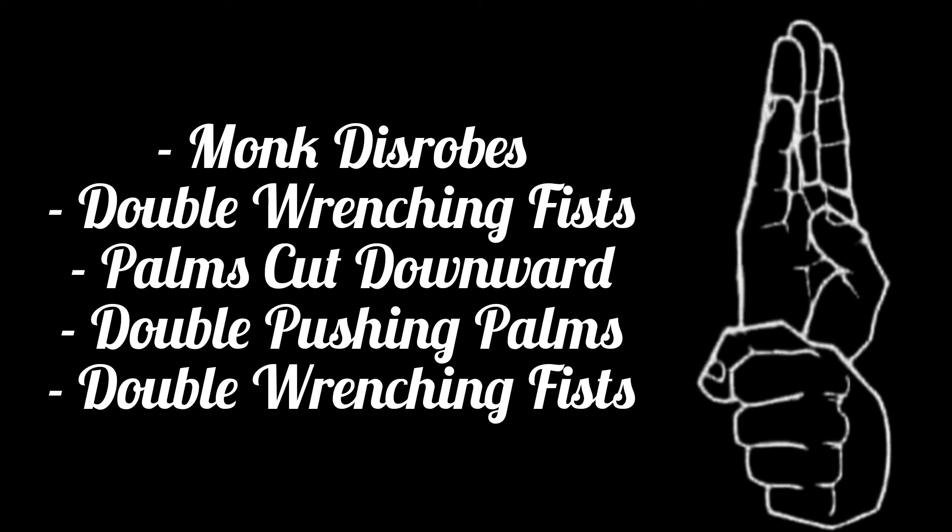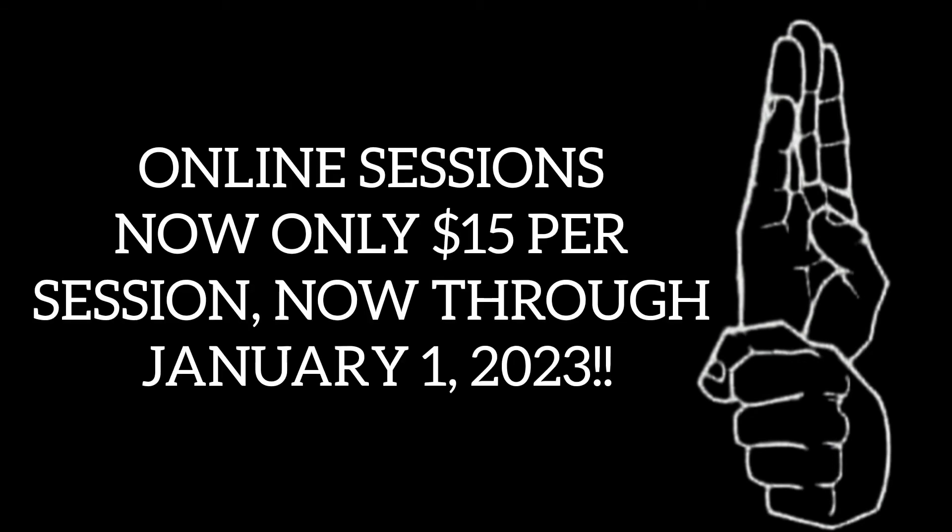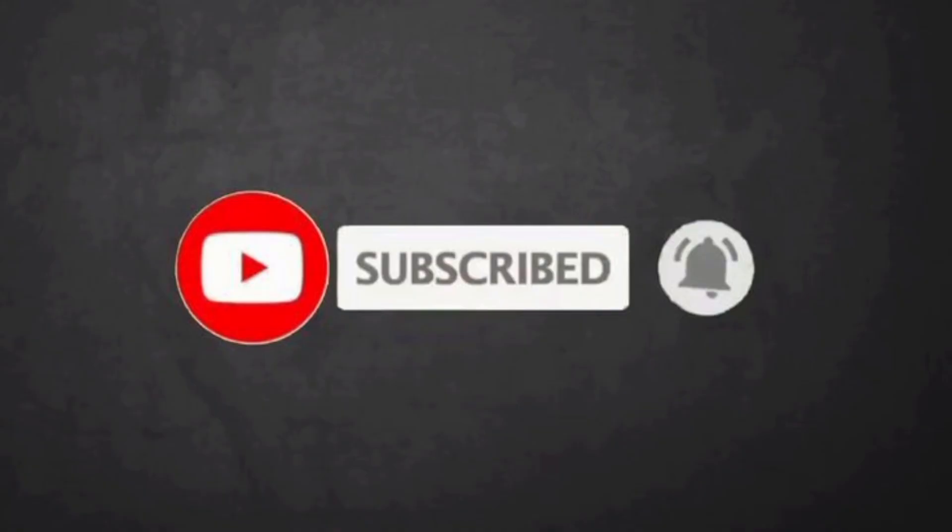For some insight on techniques, applications, and how they're applied and used in an actual fight, get a hold of me and we'll get together and talk about it. Thank you guys for watching. If you haven't yet, please like and subscribe — it really, really helps us out with our visibility. Thank you all, take care.